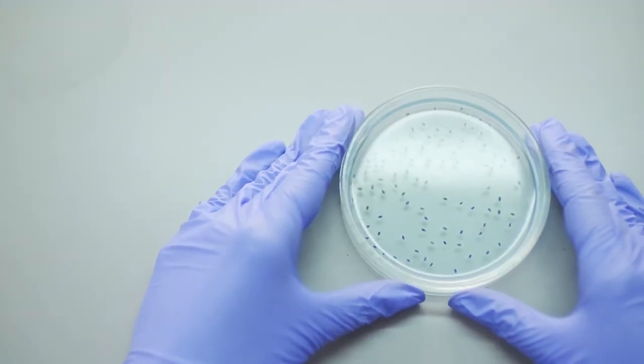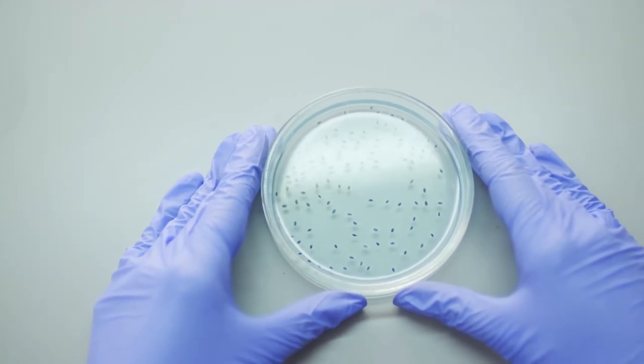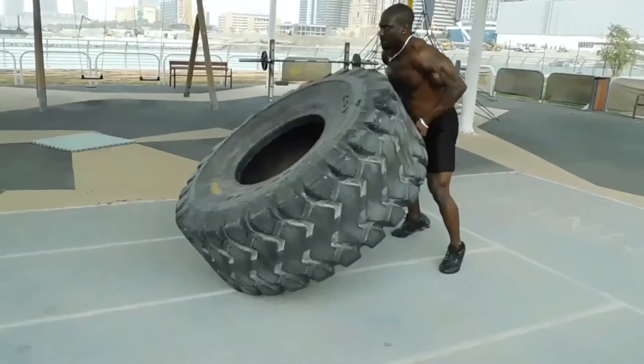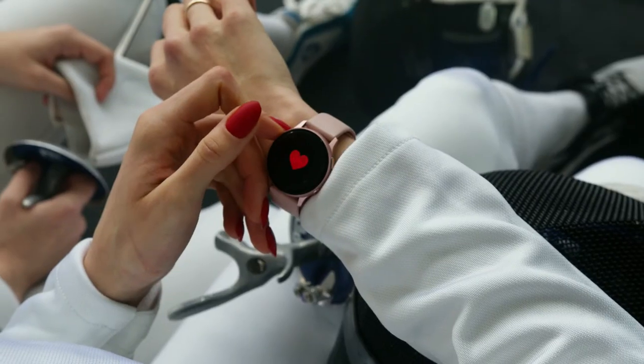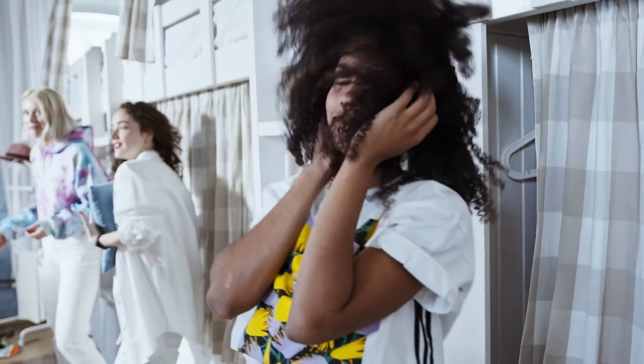Jackfruits also have anti-inflammatory, antibacterial, and antifungal properties. They may help in blood sugar control, boosting your immune system, helping in the health of your heart, improving your digestion, and may help in improving your skin.